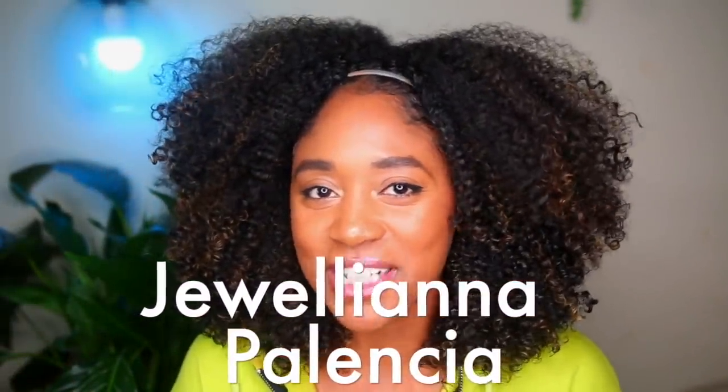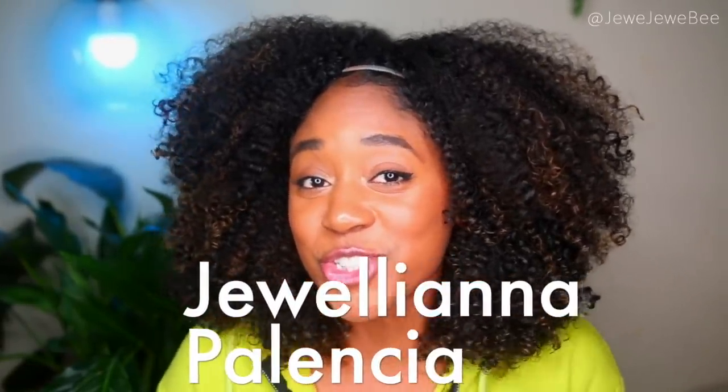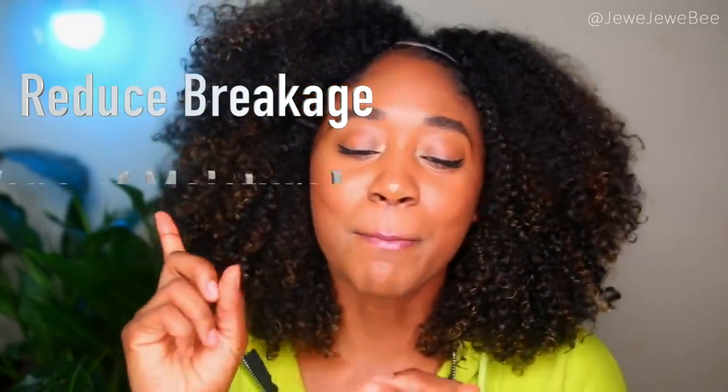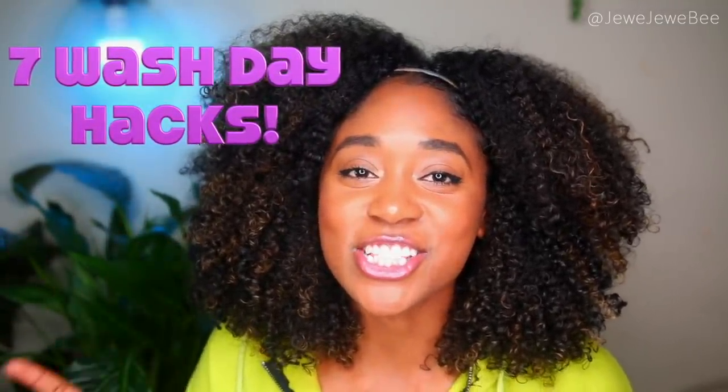Hey guys, it's Juliana Palencia, aka JuJuBee, and in today's video I'm going to be sharing my tips to wash your natural hair and reduce the amount of breakage to get the most amount of moisture. Thanks so much to Maui Moisture for sponsoring this video. I'll be using their products — they are so affordable. Check out the description box below for a list of all the Maui Moisture products used in this video.